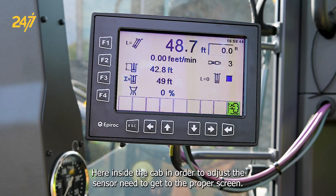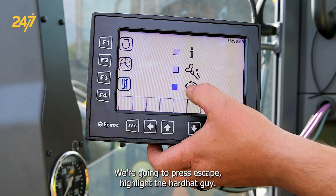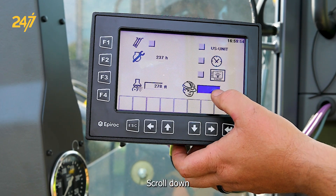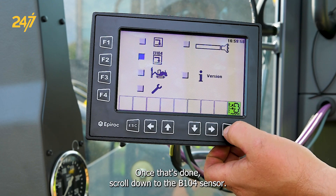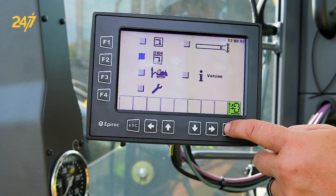Here inside the cab, in order to adjust this sensor, we need to get to the proper screen. We're going to press escape, highlight the hardhat guy, scroll down and enter our SE code. Once that's done, scroll down to the B104 sensor and press enter.